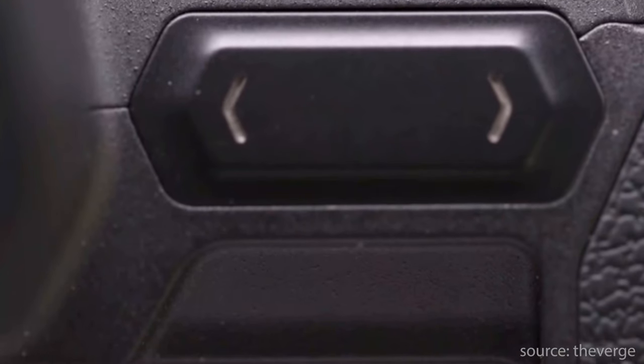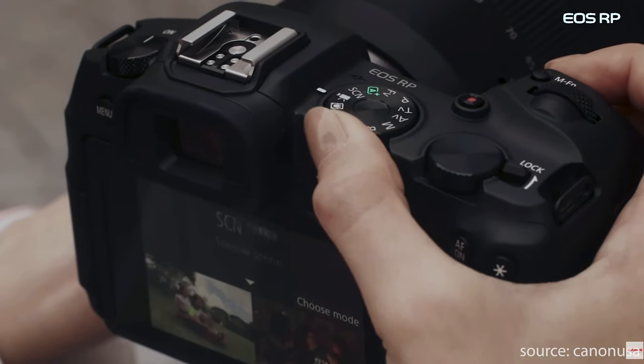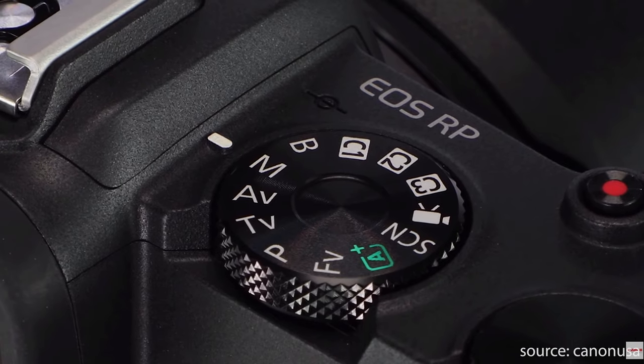If we take a look at the outside of the body we can see that the Canon EOS R has a touch bar right here. This enables you to switch between different menus when you're looking through the viewfinder. It also has an LCD display on top of the camera. Now both these features are not found in the EOS RP and Canon have decided to go for the regular dial which you can see right here.